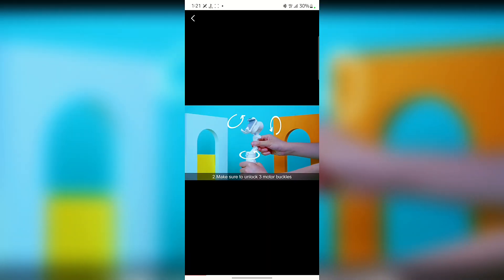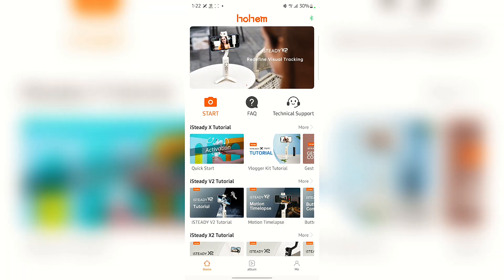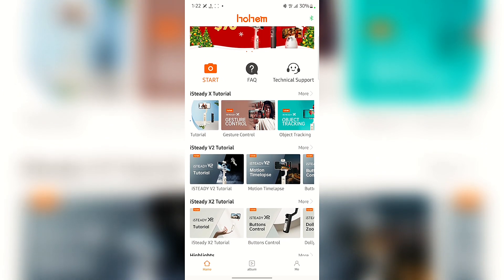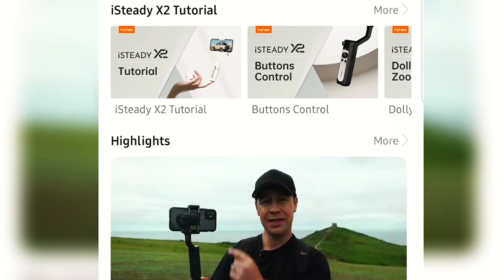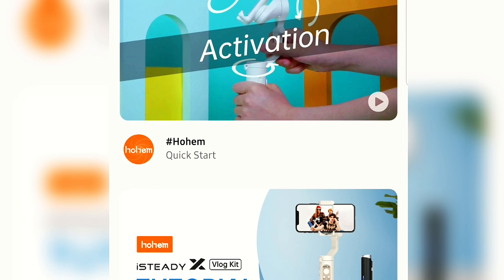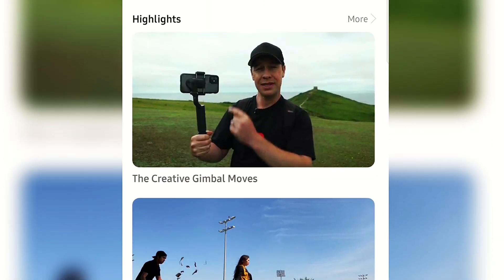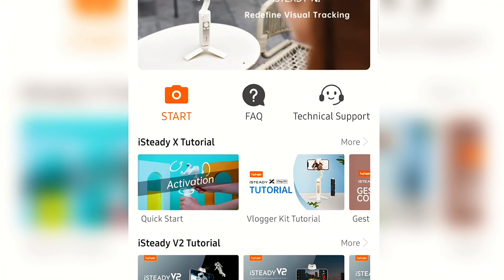The quick start guide tells you to unfold the gimbal, tighten the thumb screw, unlock the three motor bubbles, and keep your phone mounted in the middle. Even if you don't know how to set up the gimbal, the application comes with all the instructions you need. It also gives you suggestions on what to shoot and how to take videos.